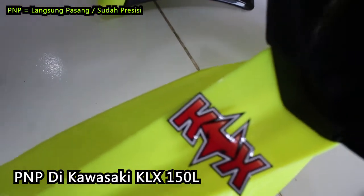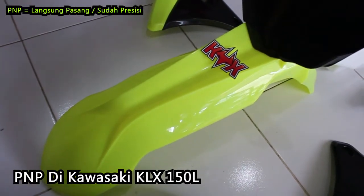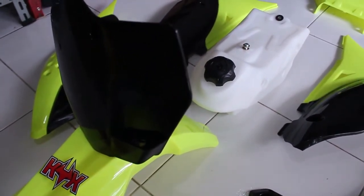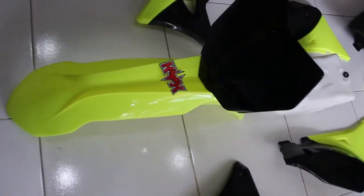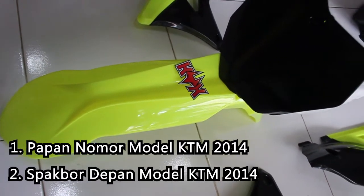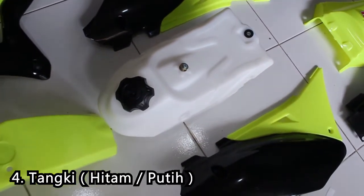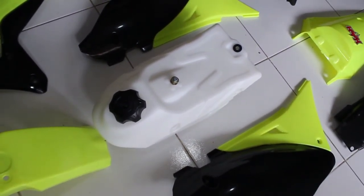Bodyset Gordon ini PNP untuk motor KLX 150L. Kalau untuk D-Tracker, KLX-S, KLX-G, KLX-BF, maupun KLX lainnya, harus ada penyesuaian lagi. Bodyset Gordon ini terdiri dari papan nomor — modelnya model KTM 2014. Terus ada sayap tangki, dan tangkinya ada warna putih sama hitam, tapi itu random ya, tergantung bodyset yang ready-nya.